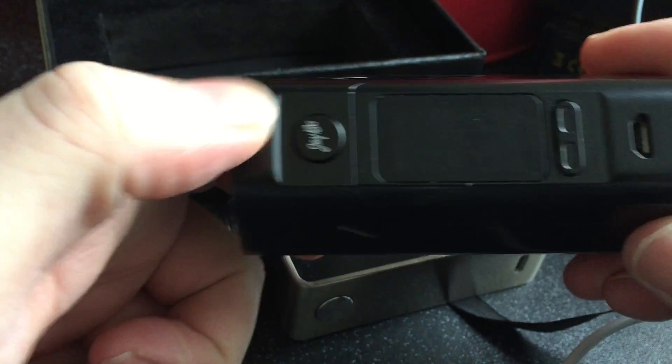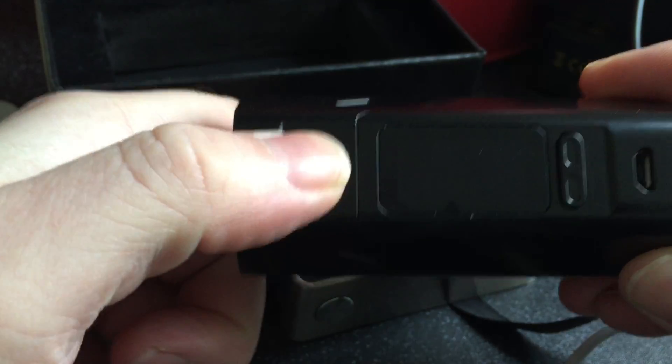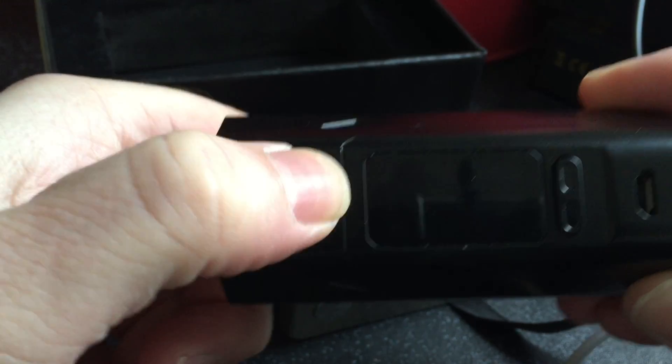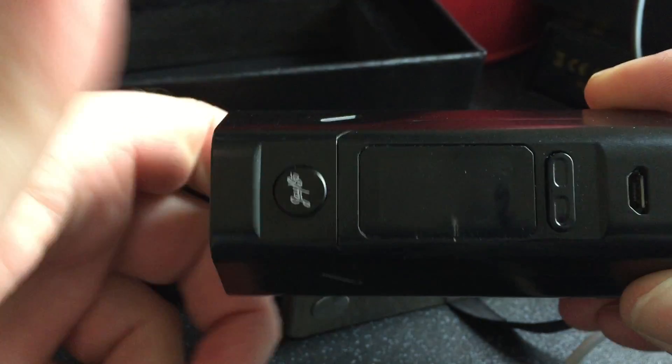Okay, now the problem with this mod — it will not fire up. Nothing at all, whatsoever. Dead. Dead.